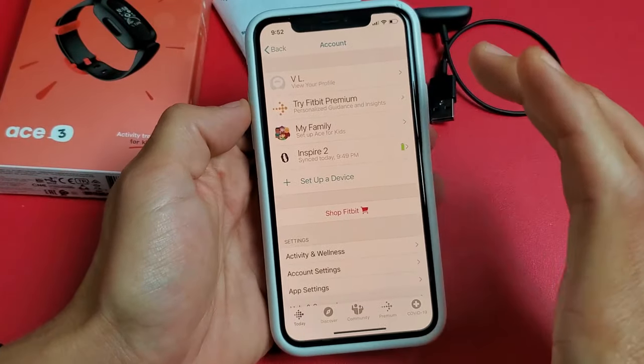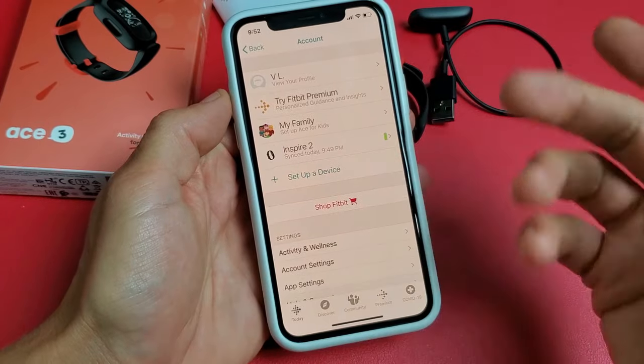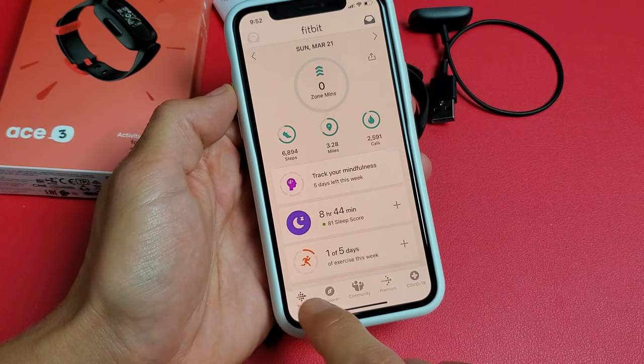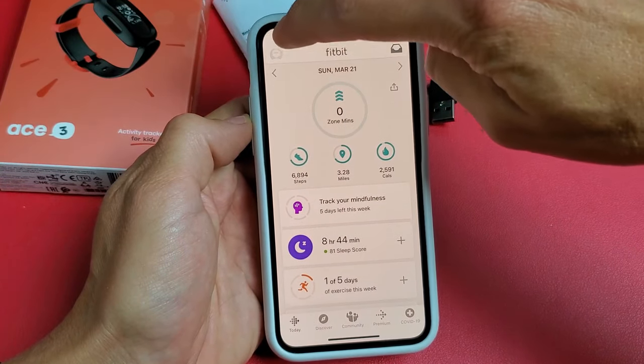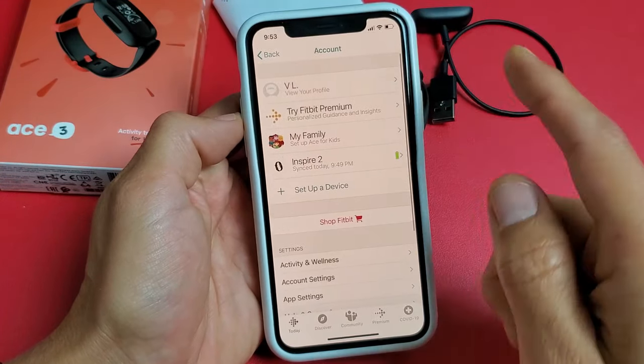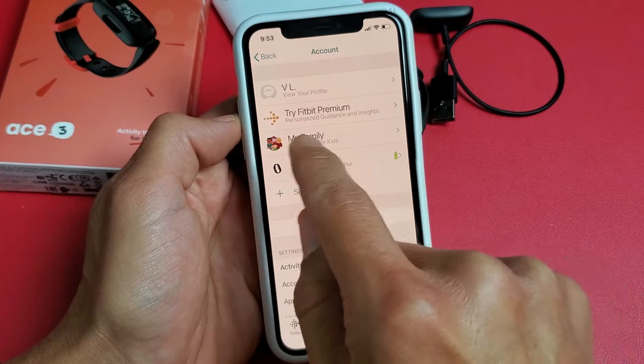So go ahead and grab your device — this is my iPhone here. Go ahead and open the app, sign in, and then tap on Today. On the top left-hand side, tap the avatar photo right there. What you want to do — I already have mine set up — but I think it says something like Create Family.